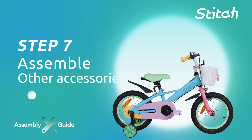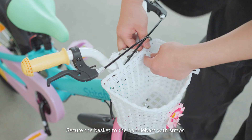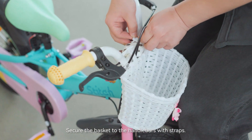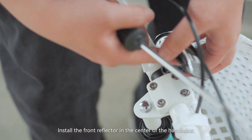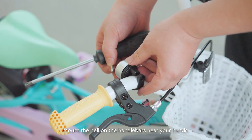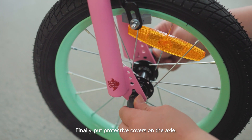Step 7: Assemble the other accessories. Remove the straps from the bottom of the basket and secure the basket to the handlebars with straps. Install the front reflector in the center of the handlebar. Mount the bell on the handlebars near your hands. Finally, put protective covers on the axle.